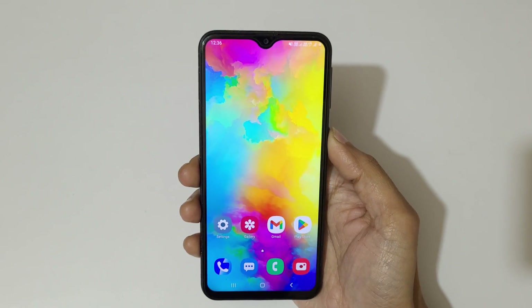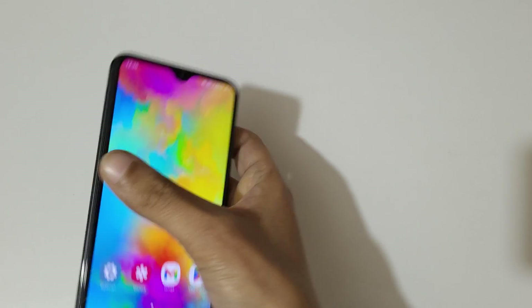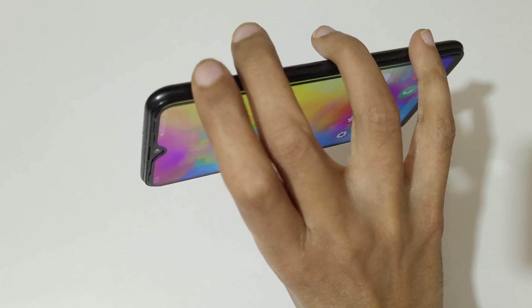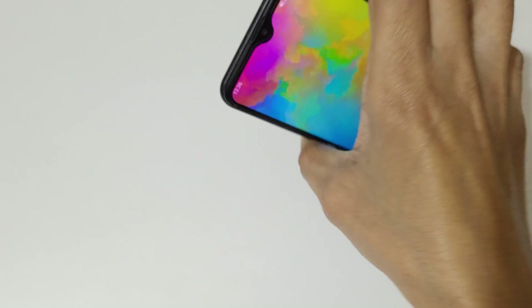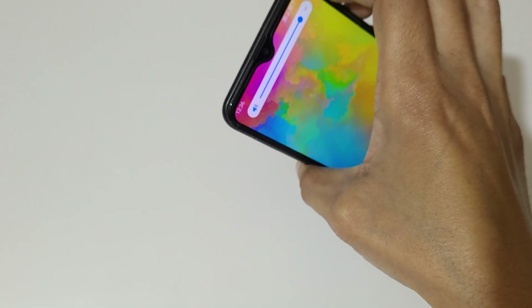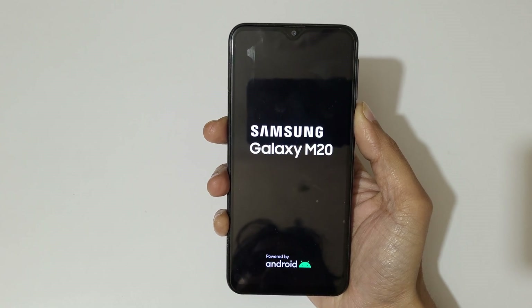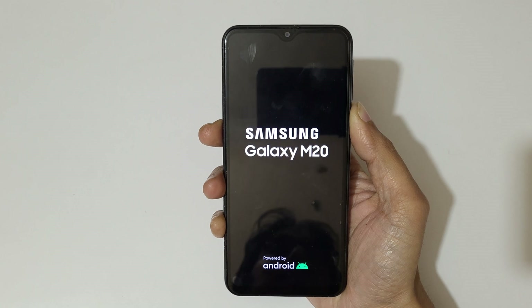But if your phone is stuck and that option is not available, what you will do is press and hold volume up plus volume down and the power key together for a few seconds. Press and hold it like this to reboot the Android phone easily. This method, I think, not everyone knows.